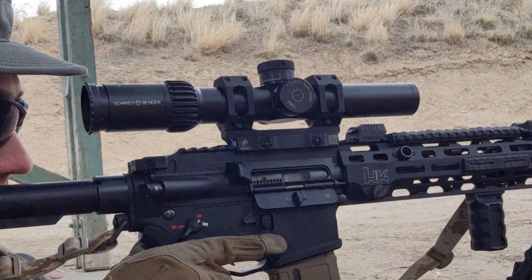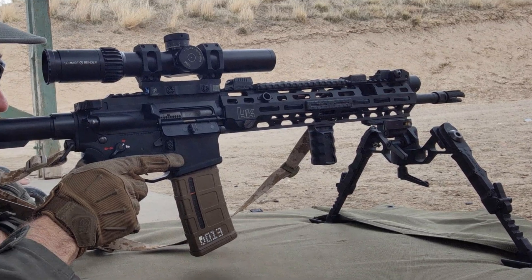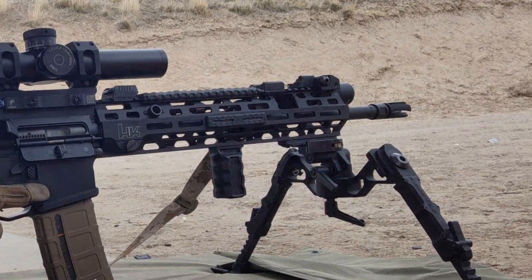The scope I'm using is a Schmitt & Bender short dot at maximum magnification of 8 power, and I'm shooting off a bipod from prone. The reason for that is a bench can potentially induce accuracy issues with barrel harmonics. It is free-floated, so there won't be any potential vertical stringing from inconsistent bipod loading. I'm using a Smith Vortex flash hider torqued barely above hand tight, just enough so it doesn't come off under recoil, which also guarantees no constriction of the bore.